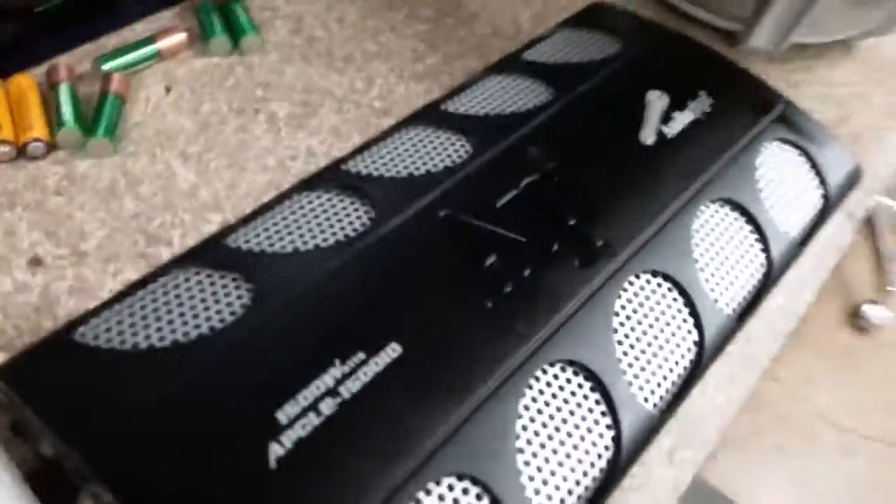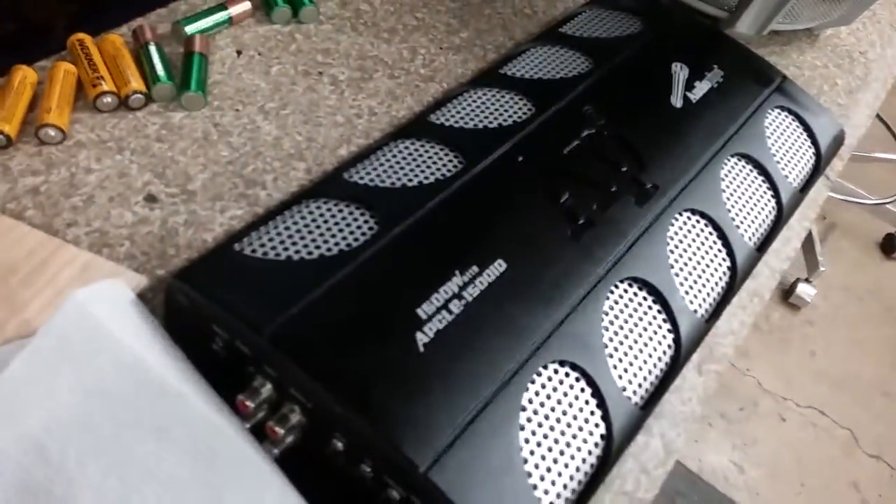Oh man, I cleaned these up. There's the amp — all cleaned up and done. How's it look? Brand new. And here's the woofer all cleaned up.